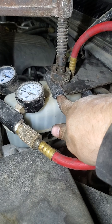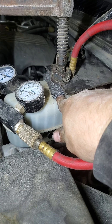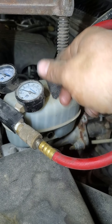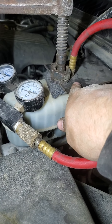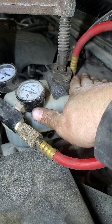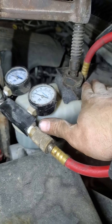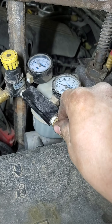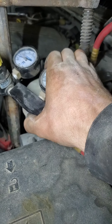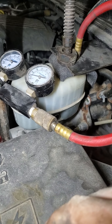I use closed-cell foam — actually it may be open-cell foam — water pipe insulation is what it is. That works as my gasket to seal the plate to the reservoir. It does not take very much pressure at all; you're simulating hand pressure, that's all it takes to seal that. I usually crank it up to about five pounds — this is showing 10. You don't want to get crazy because it's a plastic reservoir.